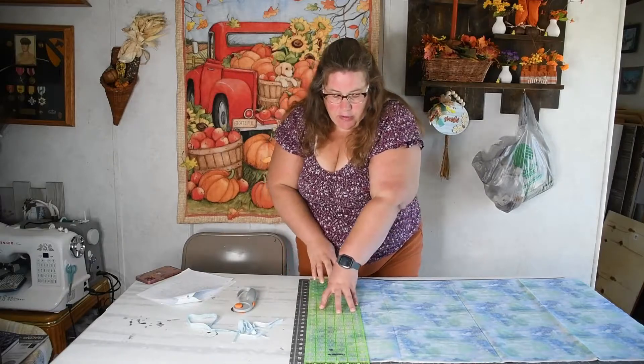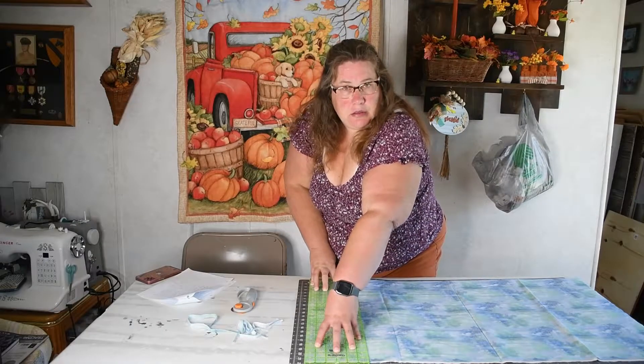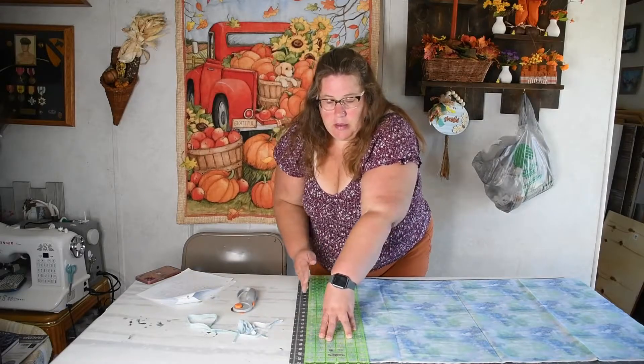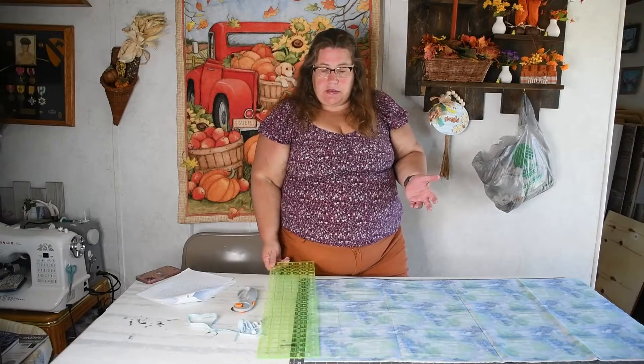If you have a problem holding down your ruler, you can take a weight and put it up here, or you can shimmy your hands up to be able to cut. So that is how you would cut — that's how you square up your fabric.